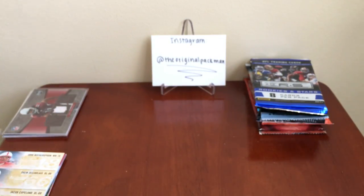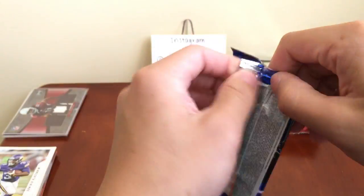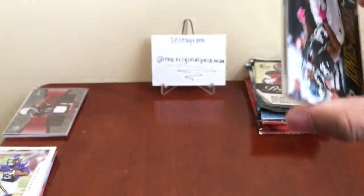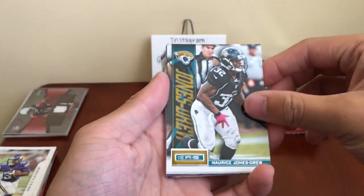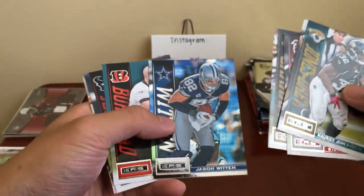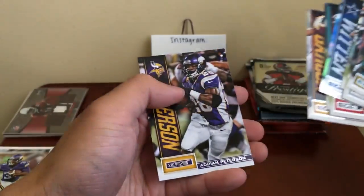Rookies and Stars from 2013 — let's see what we got. MJD, Steven Jackson, Jimmy Graham, Jason Witten, Rex Burkhead, Hundley, Johnson, Pierre Garçon, AP.